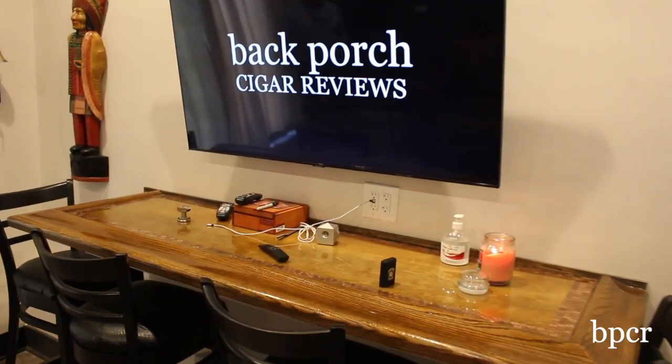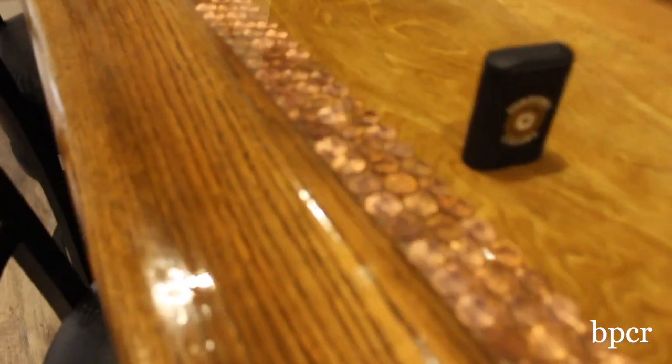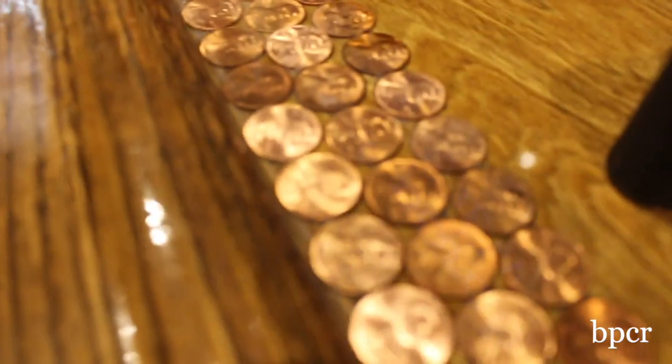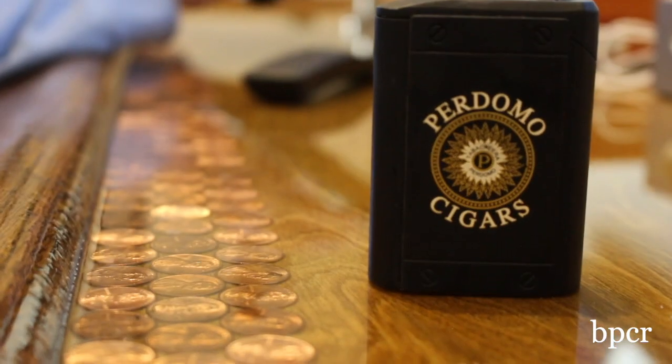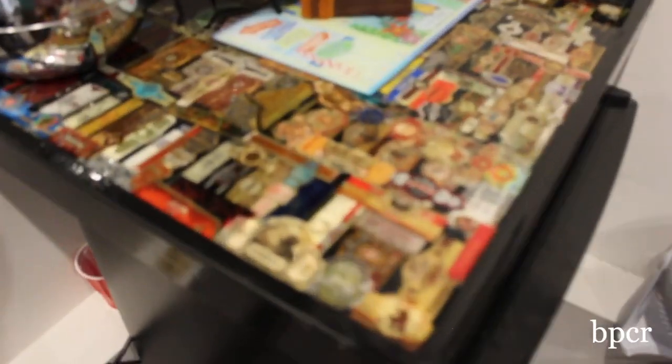The bar top actually came from a door from a good friend of ours, Tom Cowan. He passed away unfortunately, and I used his door as a remembrance of him — made it into a bar, an end table, and two shelves to store glasses.